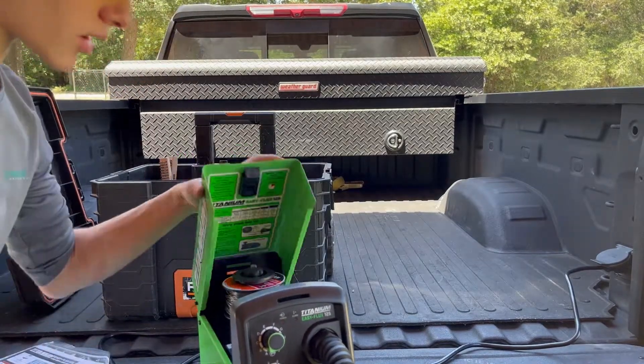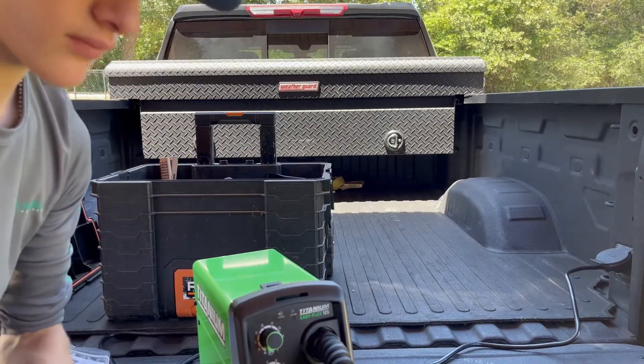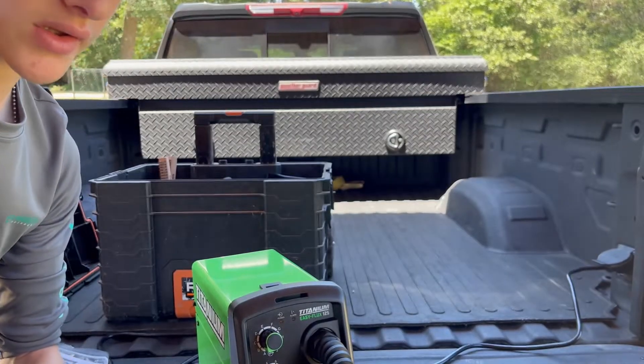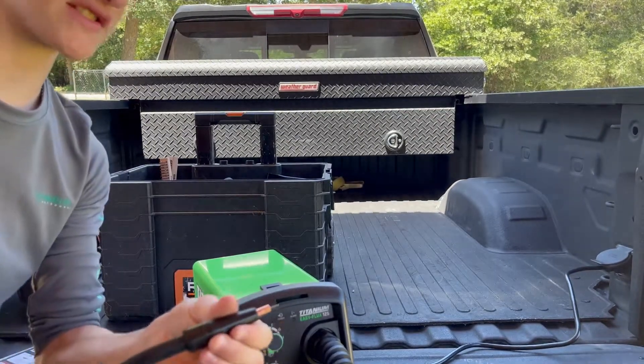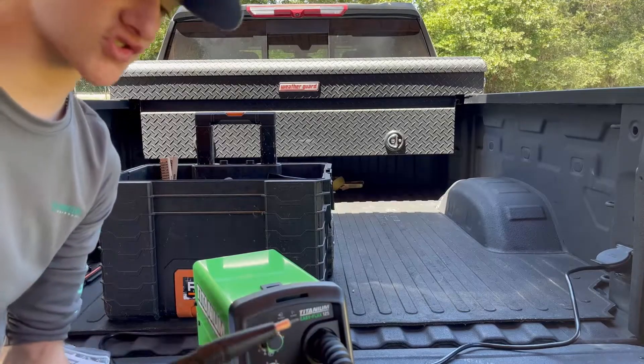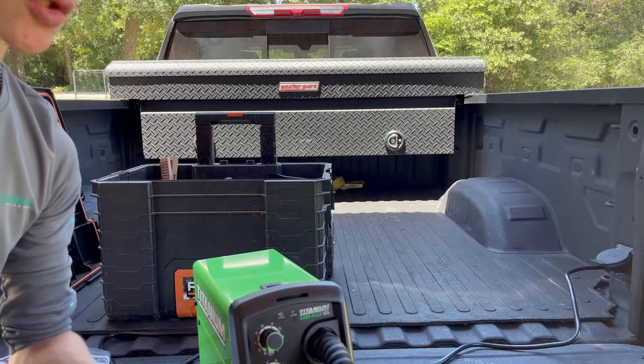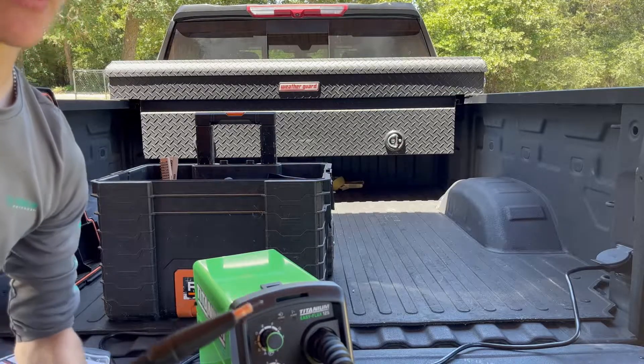Now we can close our welder up and cut the extra wire off. Because it's a flux core welder it can have a little farther stick-out — anywhere from a quarter inch to three quarters of an inch. I usually like to run about half inch. So now we're ready to weld.